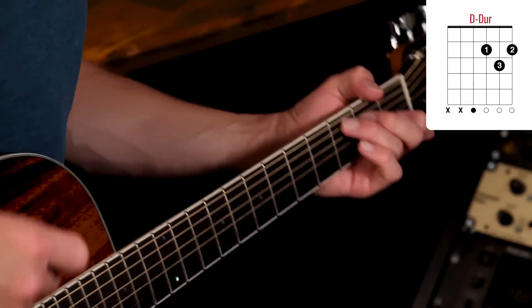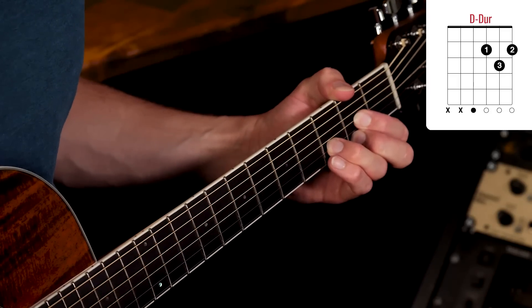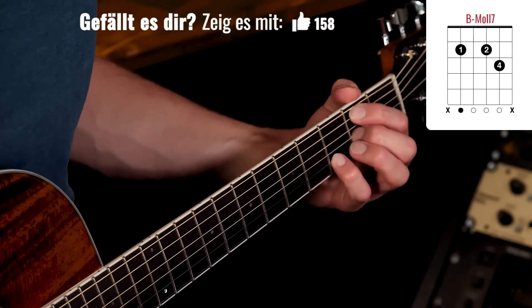Wir fangen bei dem Song erstmal an mit den Akkorden. Ich zeige euch erstmal eine etwas einfachere Version des Songs — also eine Version, die erstmal nur mit offenen Akkorden gespielt wird. Auf dieser Version bauen wir dann das Schlagmuster auf. Ihr braucht insgesamt nur vier, fünf Akkorde für den ganzen Song. Es geht los mit einem D-Dur, dann kommt ein B-Moll-7.